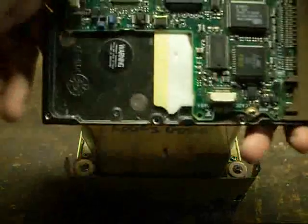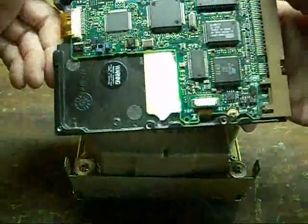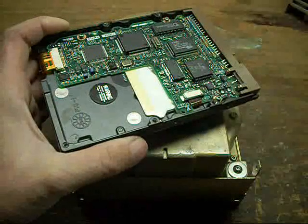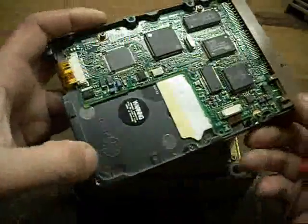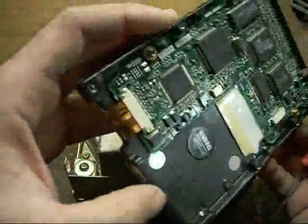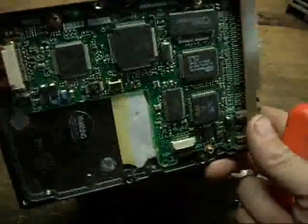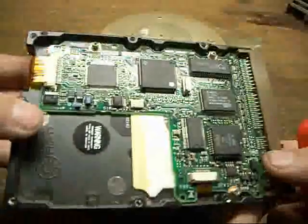That servo fade problem is the same problem I constantly run across on older IDE and SCSI drives too. Because just like this one, the servo tracks are non-replaceable, non-re-recordable. Once they fade, the drive will stop functioning. That means the lifespan is basically baked into the cake when these come off the factory production line. So just remember that for keeping old drives for historical purposes or whatever.